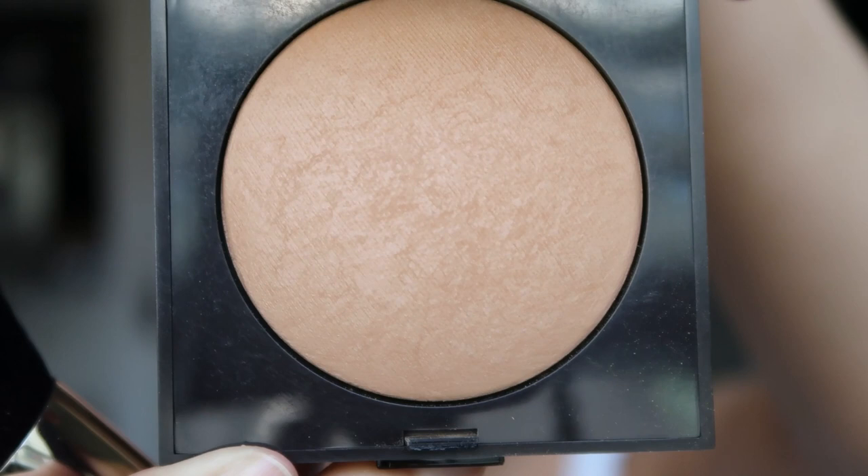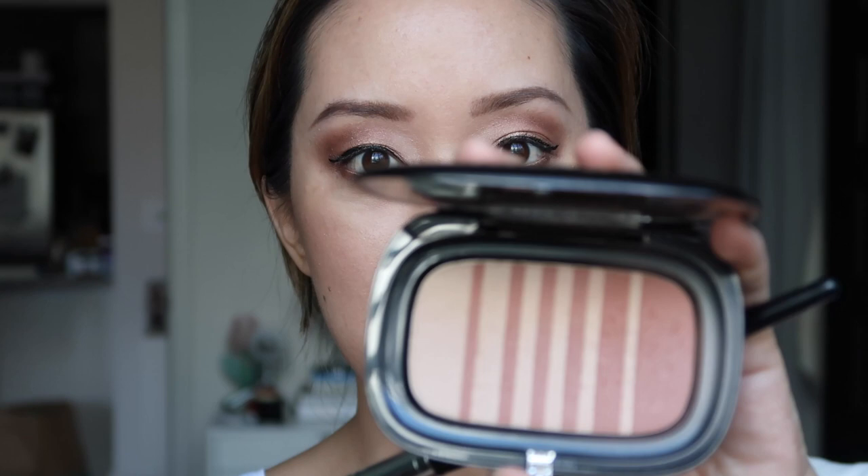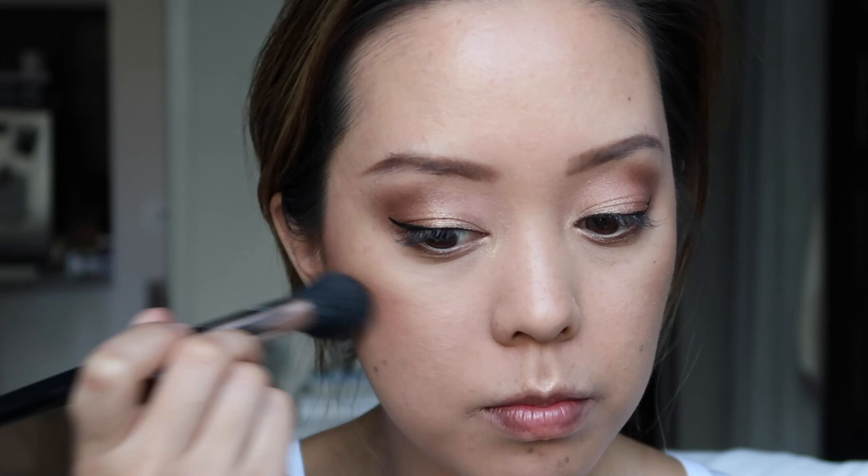To warm up my face I'm using the Matte Radiance Baked Powder in Bronze 02, followed by Addiction, which is a face illuminating powder. I don't have a Laura Mercier blush, so I'm using my Marc Jacobs Air Blush in Flesh and Fantasy.